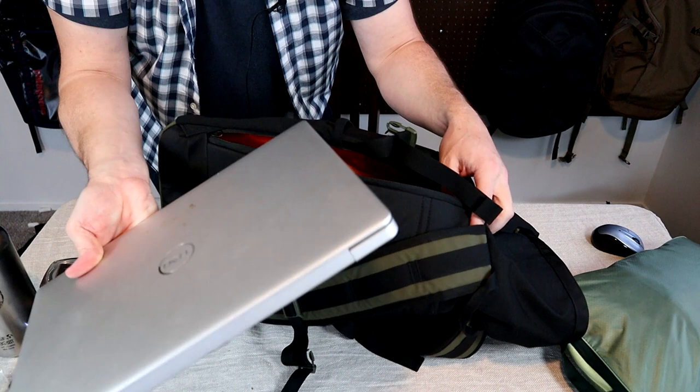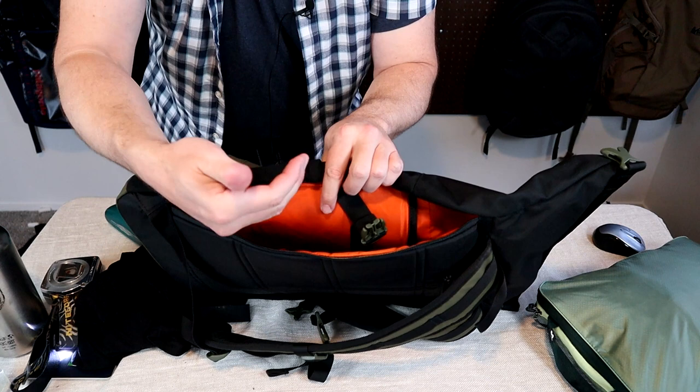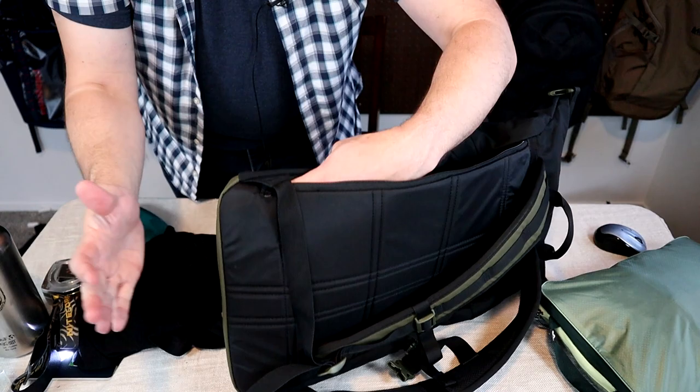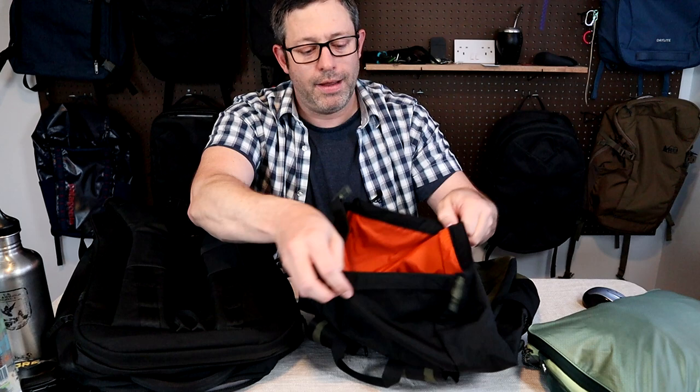The laptop sleeve has what I'd consider a light level of padding — the back panel serves double duty as the sleeve's back padding, and the divider between the sleeve and main compartment is about the same thin foam thickness. The bottom of the sleeve comes about an inch short of the bag's bottom, so it will protect your laptop when you set the bag down. This two-way access sleeve is convenient: it cuts down on material and weight since you don't need extra fabric to create a separate rear compartment.